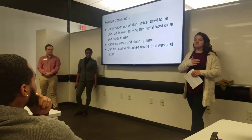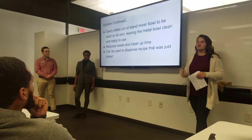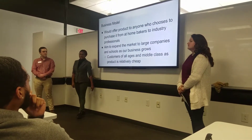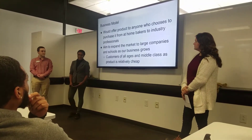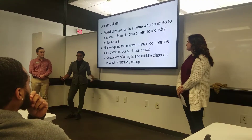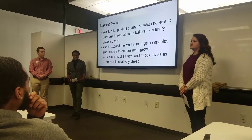We also want to offer a dispensing feature so that it's easier for you to dispense your product once you're done. Our business model would offer this to anyone using a stand mixer at home, anyone using bulky stand mixers at work, or even in industrial settings.